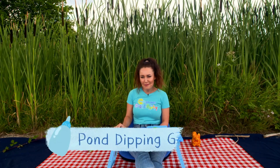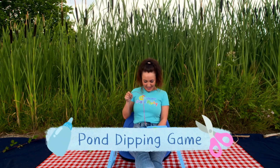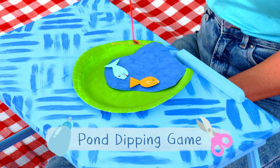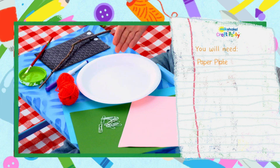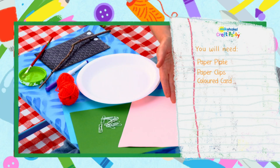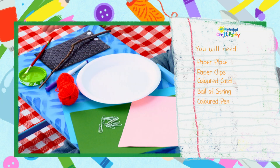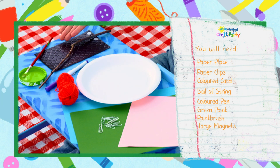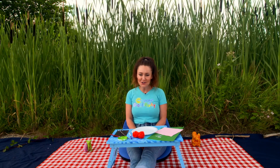The Milkshake Craft Party item we're making today is a pond dipping game! You will need a paper plate, paper clips, coloured card, a ball of string, a coloured pen, green paint and a paint brush, large magnets and a stick. And don't forget to ask a grown-up to help you.